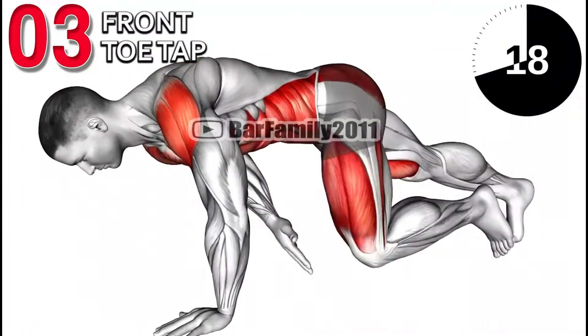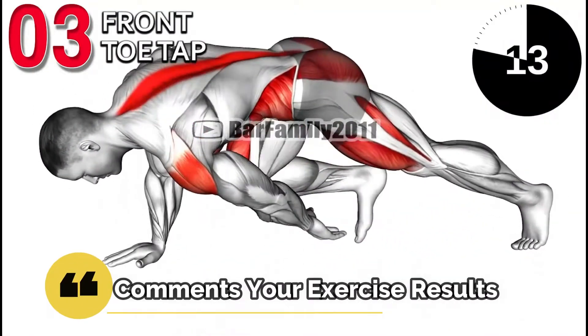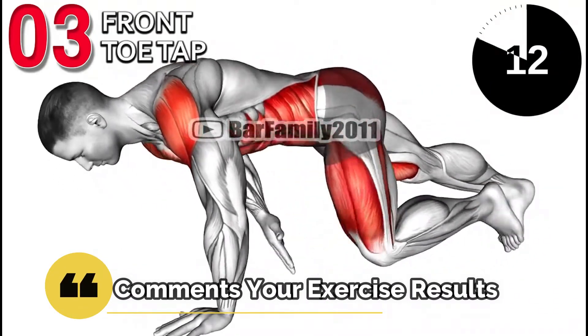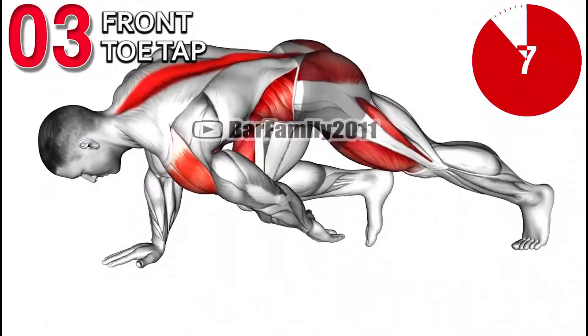The Front TOTUS exercise primarily stresses your hamstrings, the three muscle groups in the back of your thigh. This exercise also works the erector spinae muscles in your lower back.